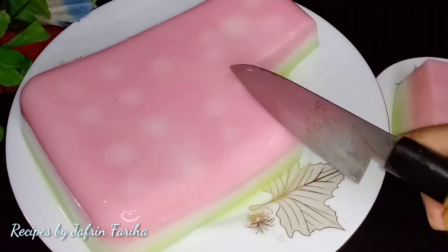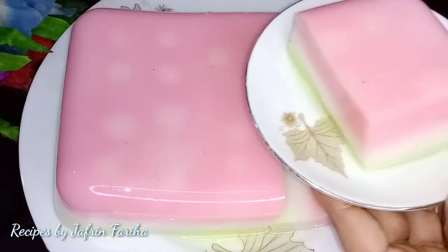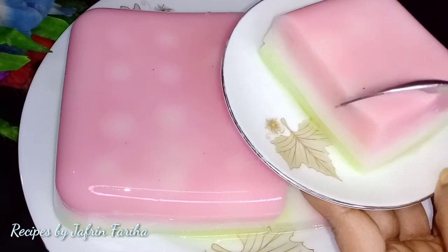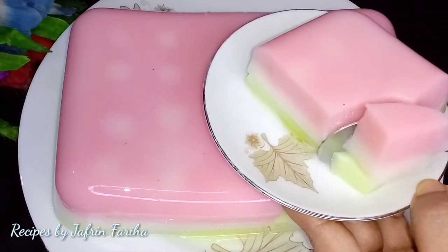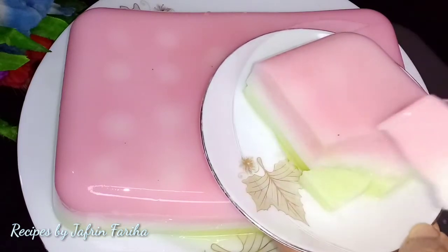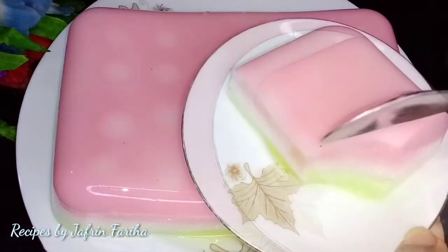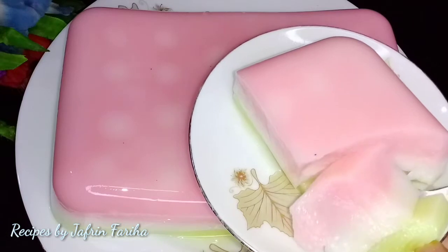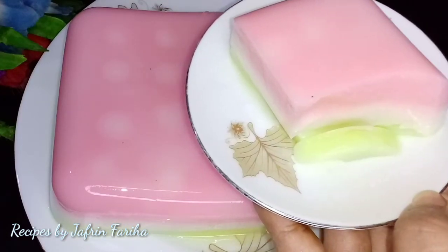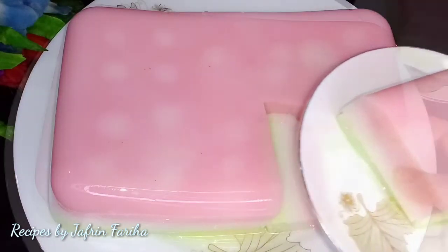Look at this pudding — it is a very important and beautiful result. This is a good layer of pudding. Let's try this one. This is a good recipe for you.